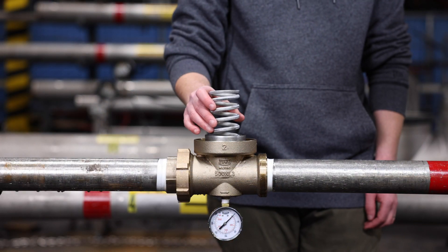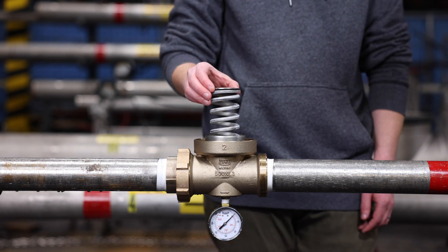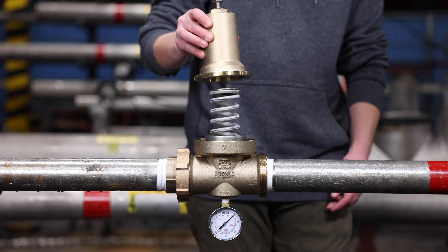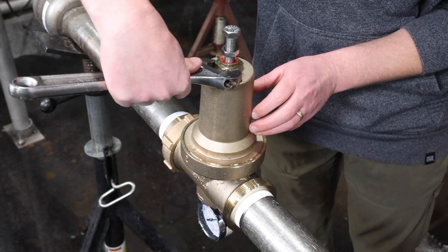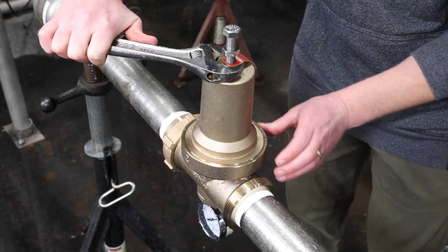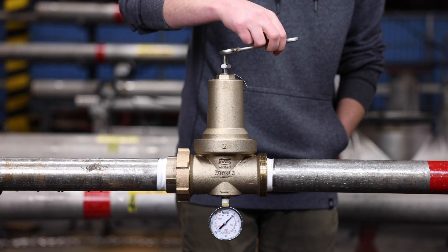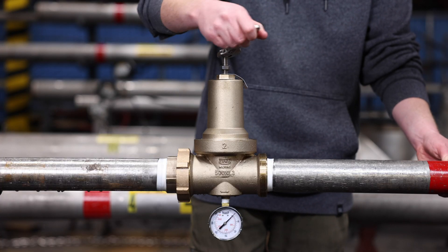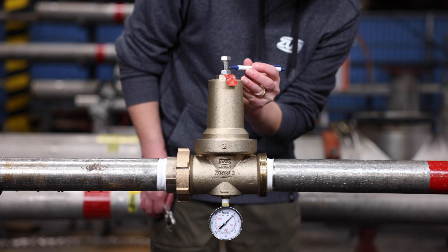Next, replace the spring, spring disc, and the bell housing. Tighten the bell housing onto the body by threading clockwise. If the bell is properly installed, there should be no threads showing. Turn the adjustment bolt into the bell housing and adjust to the height you previously recorded.